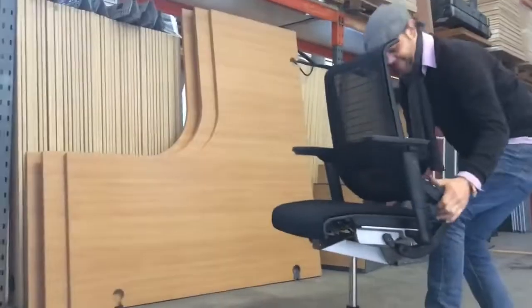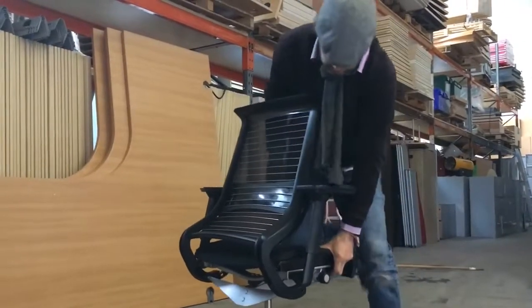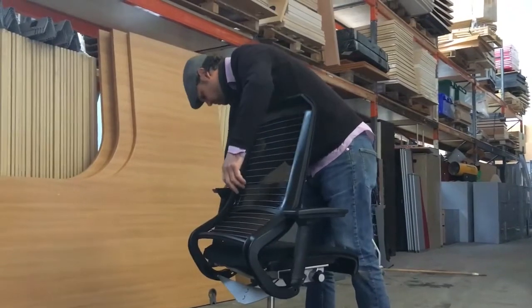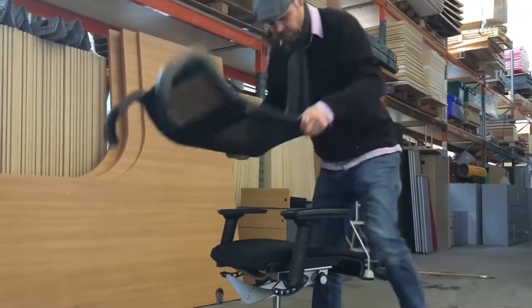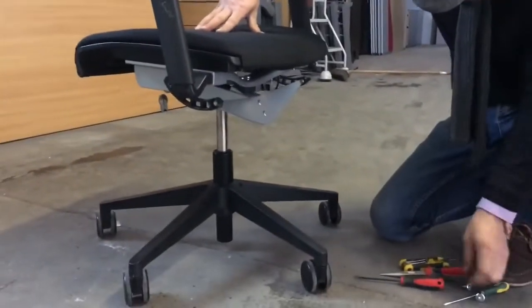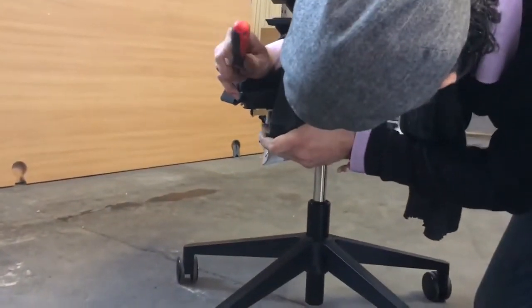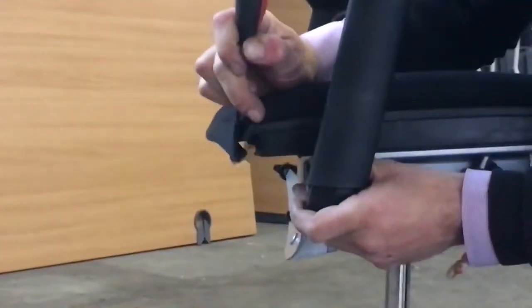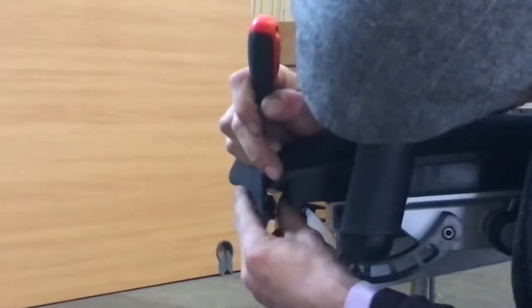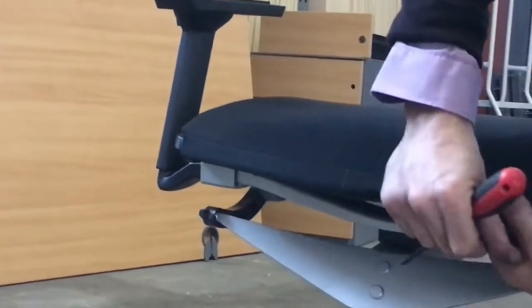Just got to give it a little jiggle. If that comes off, give it a jiggle. It's basically just hooked in using a little ridge. See that? You just need to get that out. Getting it out is... the ridge is hooked over, but it's wrapped around a few times.